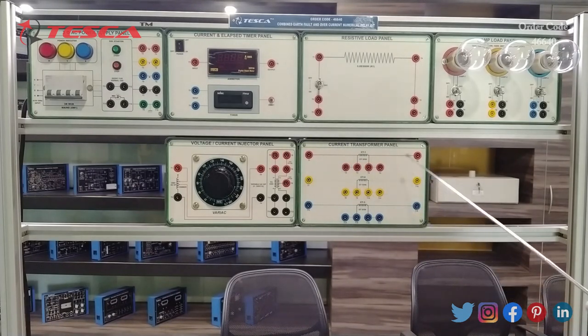The next panel is the current transformer panel, in which three CTs are provided with a 5 ampere by 5 ampere ratio. CT1, CT2, and CT3 are provided for connecting three phases in a three-phase connection setup.